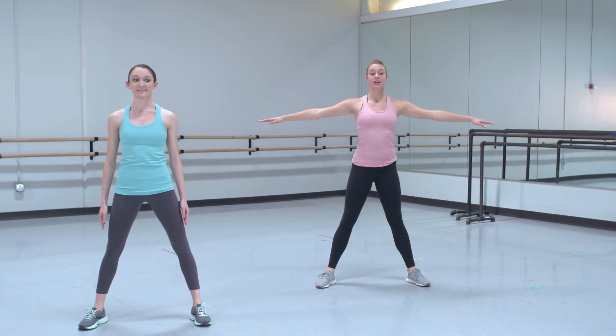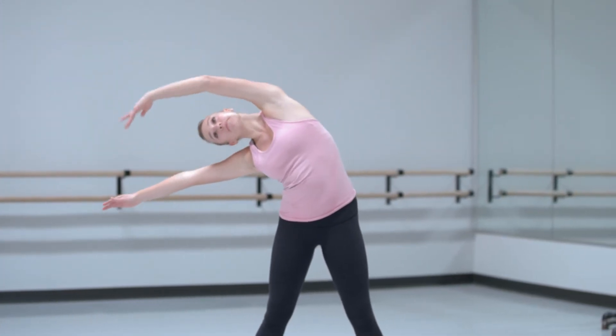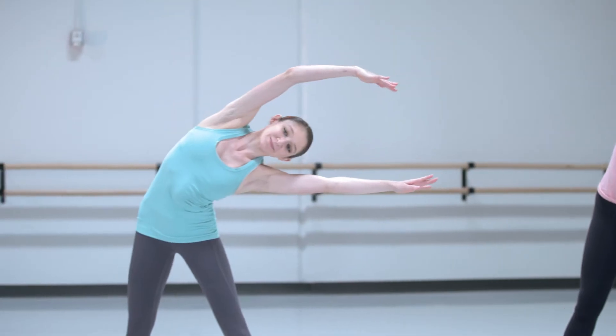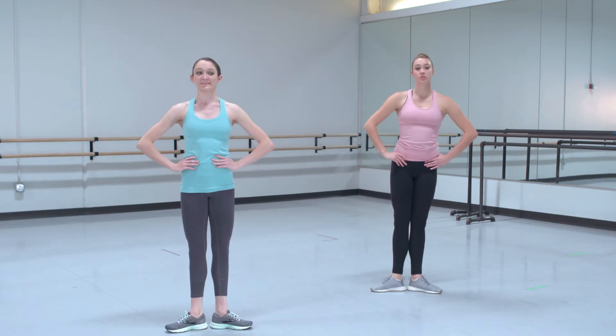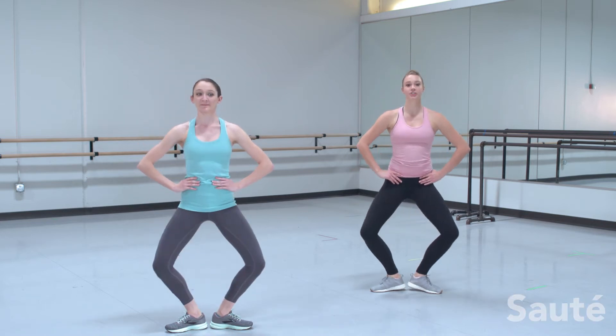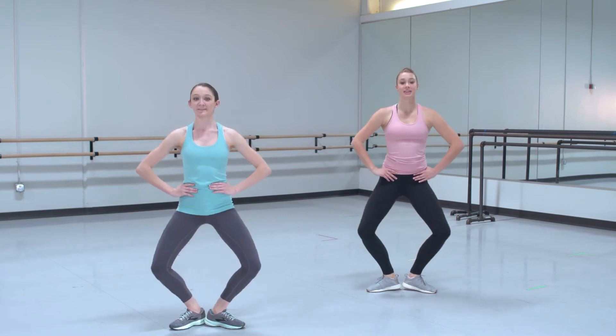Stay in second position and we'll stretch to the right. Come up. To the left. Come up. We will do a sauté, which is a jump. So we are going to do plie and jump up. One more time — plie, jump up.